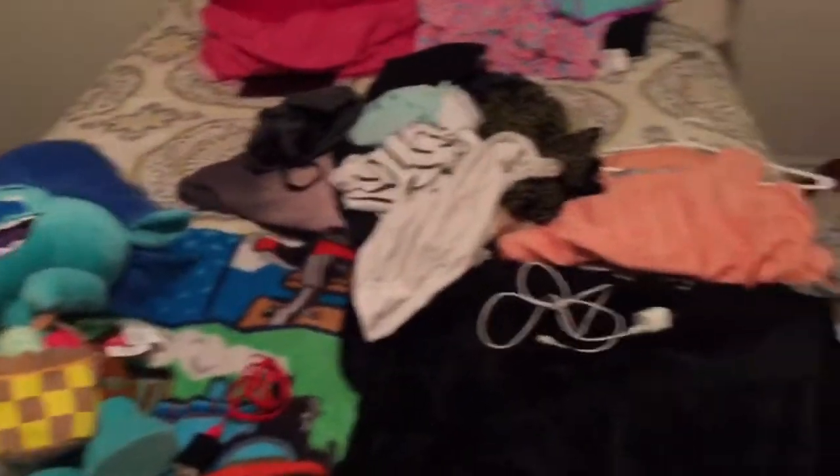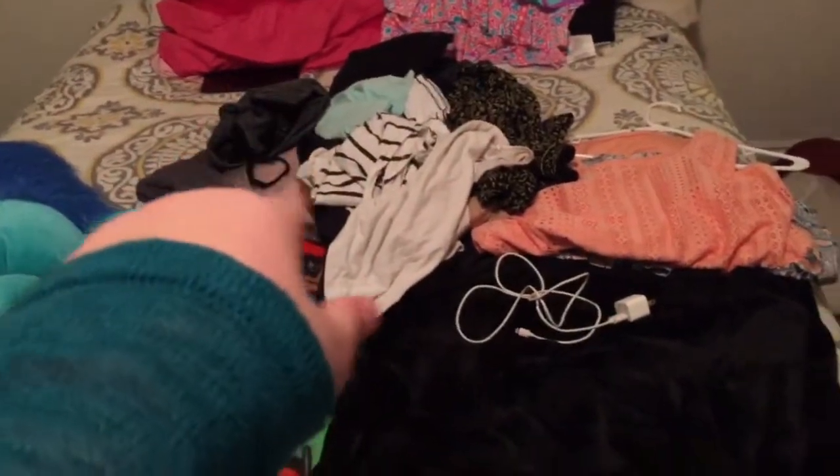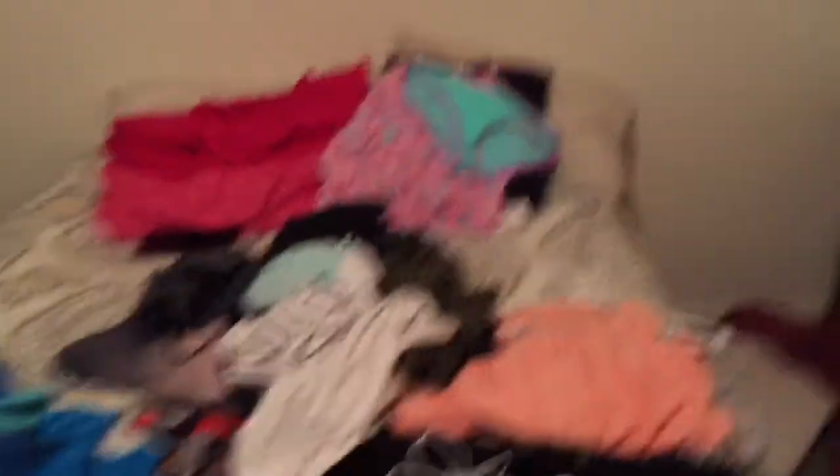How about you guys start over - go get your clothes, a pillow, a blanket, and a stuffy. That's it. You can also bring one electronic. None of this extra stuff. Fine. So this is reality: he's bringing his blanket, his tablet charger, his tablet, and his stuffy. I'm bringing my blanket, my charger, my clothes - pajamas and outfits - and a swimsuit just in case we go swimming.